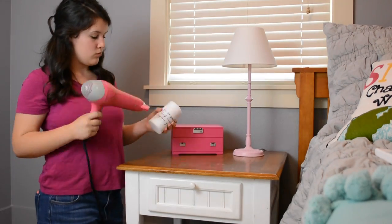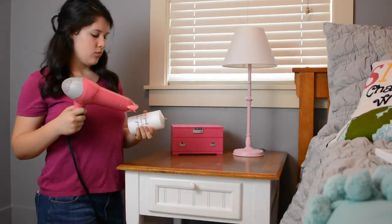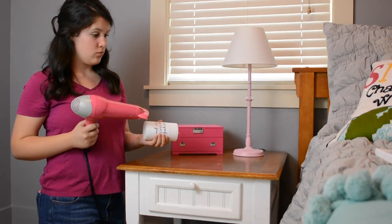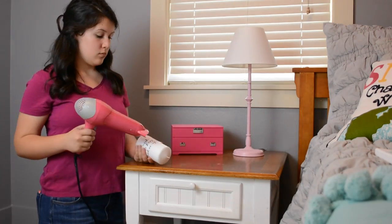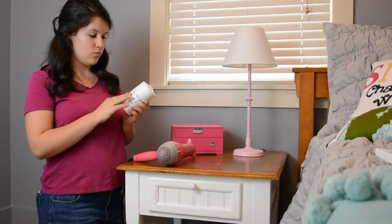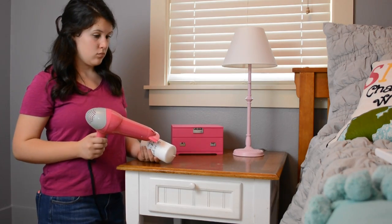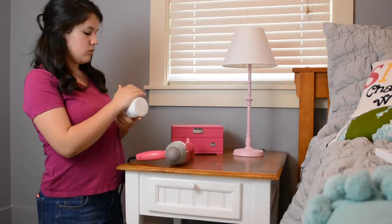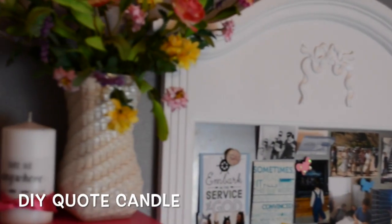It definitely takes a while, as you can see. But it turned out to be super cute and I love how it accents my bedroom. There you have the DIY quote candle.